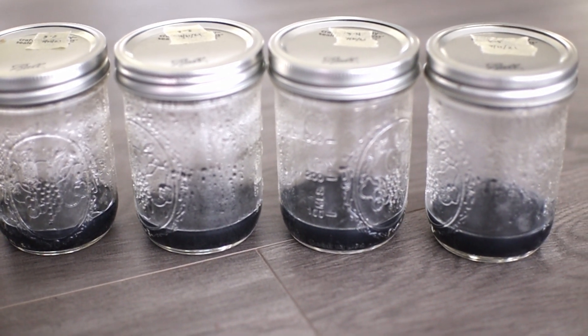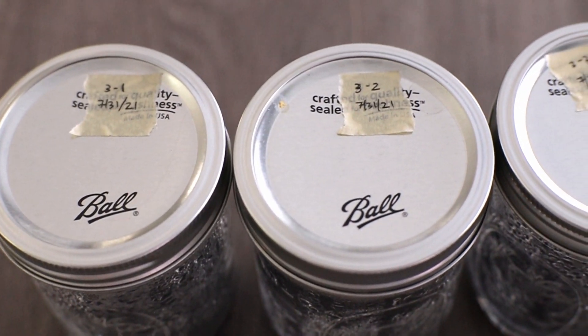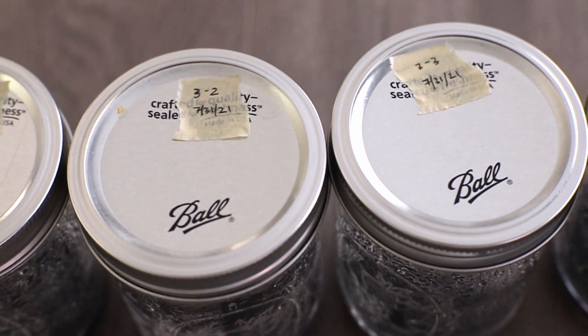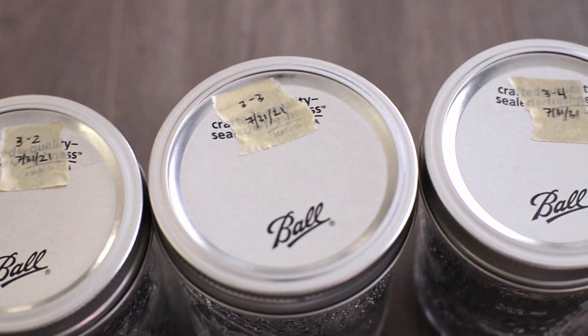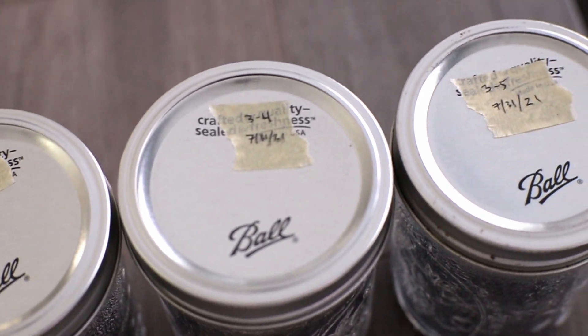For these flasks, I wait about three days just to check to see if there are any contaminations or any problems. And then afterwards, they're ready to use for sowing purposes.